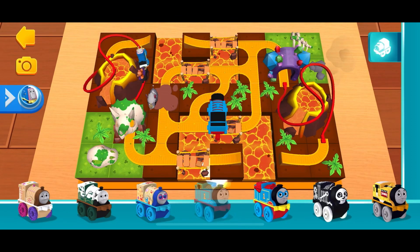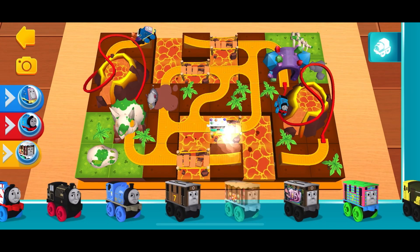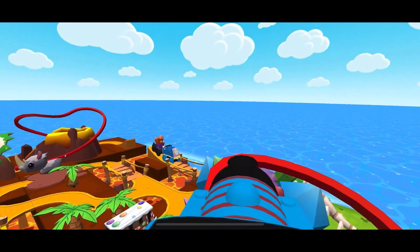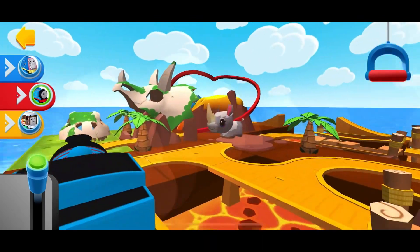You can swipe the shelf side to side to see all the exciting blocks you can use. The engines love that sound.